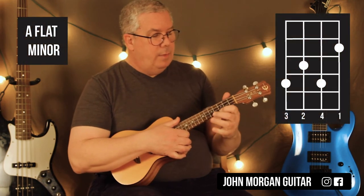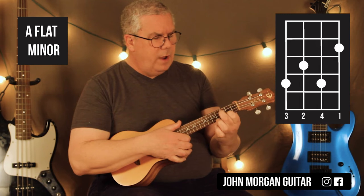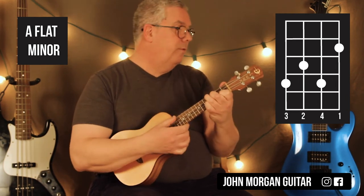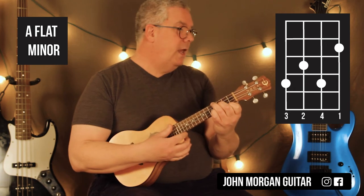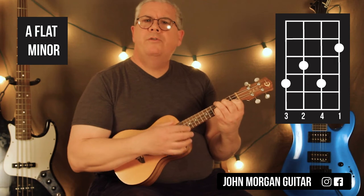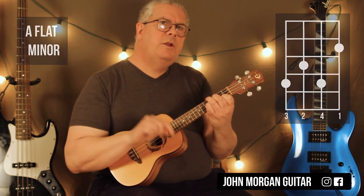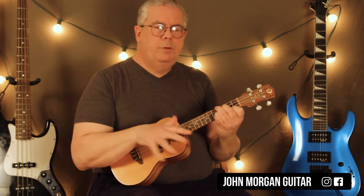So that chord is an A-flat minor. The way I'm doing it: first string second fret, third string third fret, fourth string fourth fret, and second string fourth fret. That might be a new chord for you. It's an A-flat minor — that's how I came up with it. It's like two measures of one through eight, and I think they cut it short on seven because they're on their way to the next part.